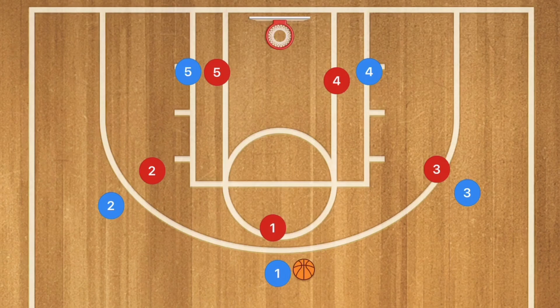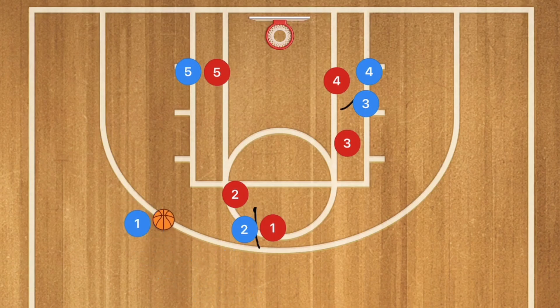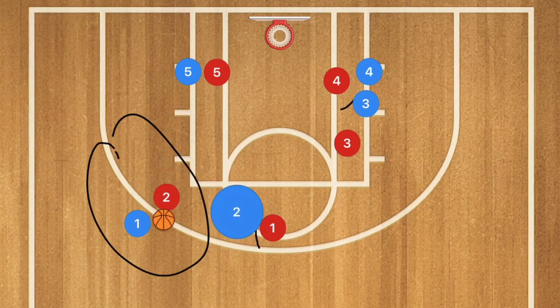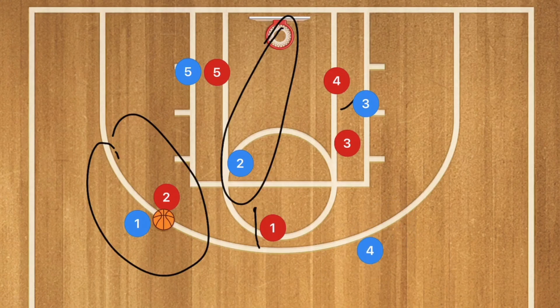In our second play, we have a 3-out 2-in basketball play. Player 2 sets a screen for player 1, and at the same time player 3 screens down for player 4. Player 1 uses that screen — we may have an open 3-point or mid-range shot. If there's a switch, player 2 may be open rolling toward the basket. Player 4 is popping up to the 3-point line and may be open for a mid-range or 3-point shot on the other side of the court.